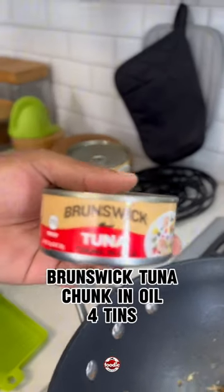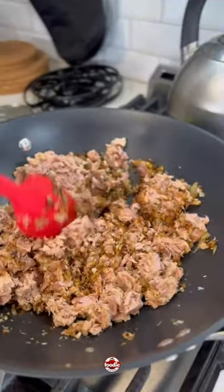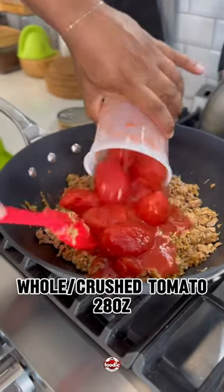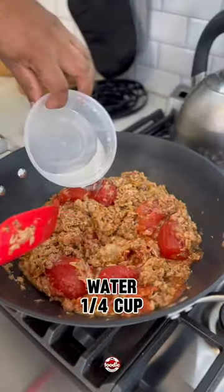Next, in goes our tuna. We're just going to quickly drain off some of the excess oil. Once again, we mix it until all our ingredients are fully incorporated before adding our whole or crushed tomatoes.